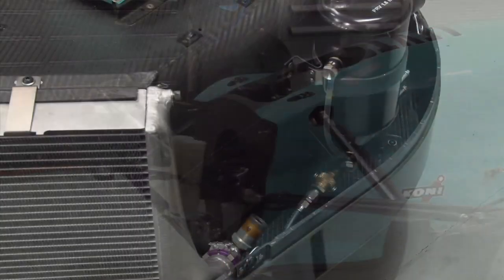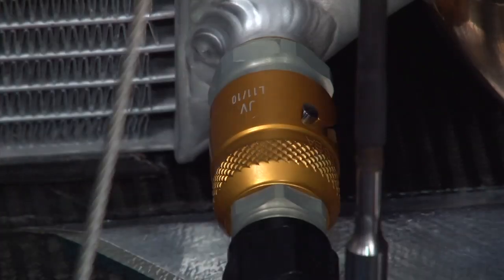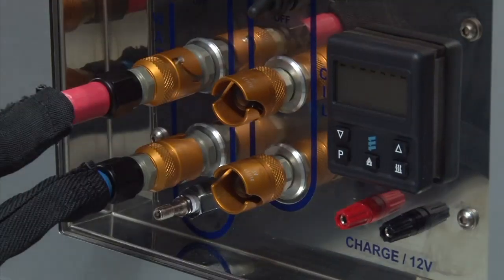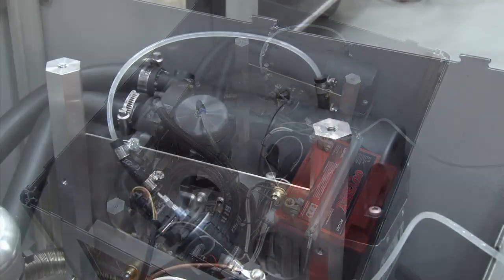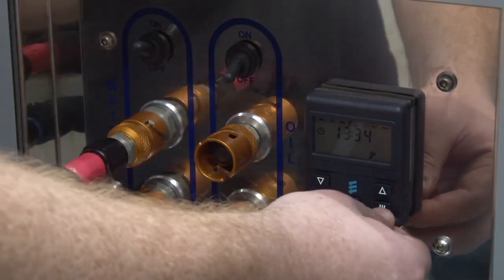The first step is to connect the car's water system to a preheater. This system, developed in-house by the team, uses a small petrol-powered burner to heat the water as it's pumped through the engine and cooling system. A small bleed tank ensures that any air present within the system is caught and bled off. The cylinder block of the engine must reach 60 degrees centigrade before the engine can be spun over and started.